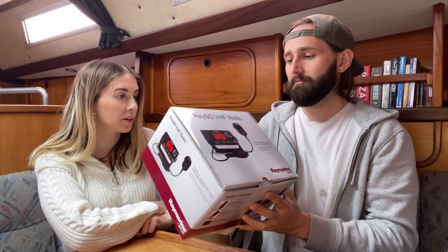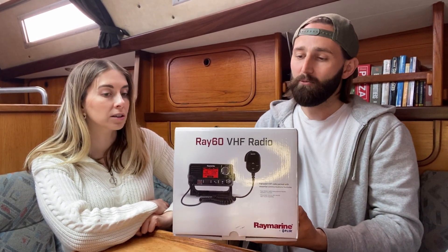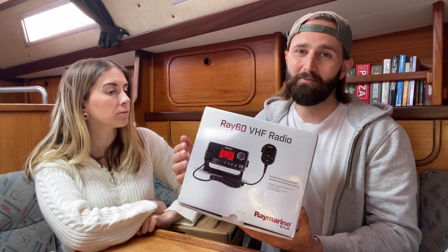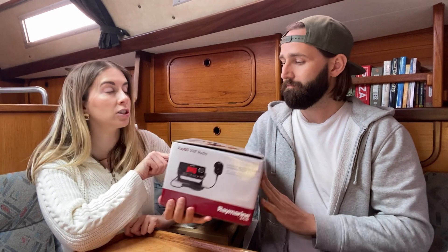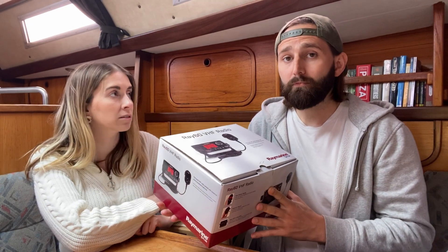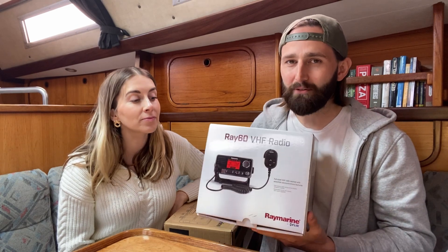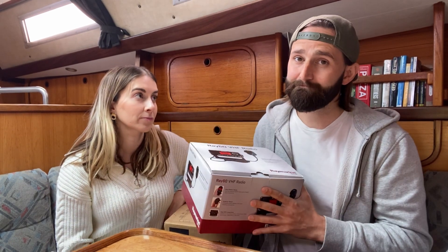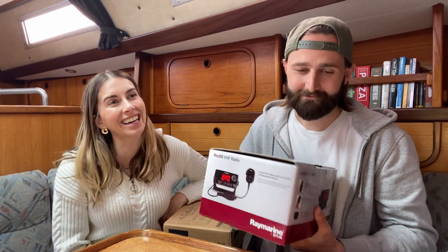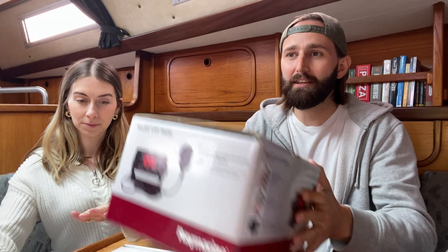We have a Raymarine VHF — so that was kind of self-explanatory. We don't have one set up yet in the boat. There's not been a problem because obviously we've not been anywhere yet, and we want to do a VHF course. If anyone knows of any good ones, I'm assuming RYA is probably the best one. Because you're not supposed to use a VHF if you haven't got a licence.